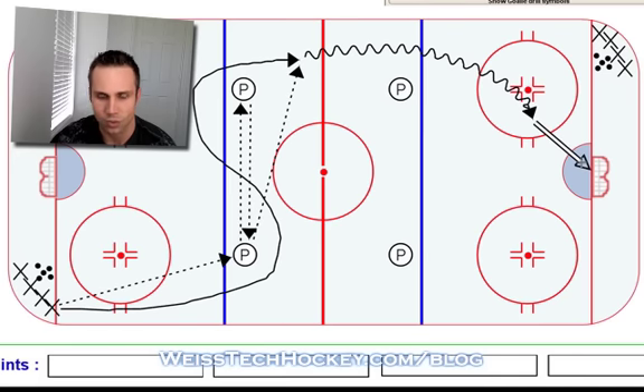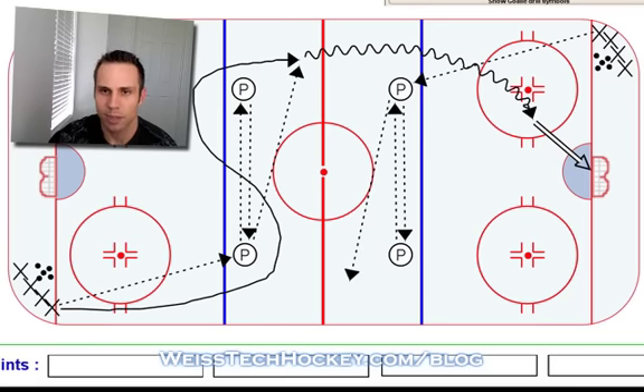That is your S warmup drill. I call it the S just because of the pattern of the skate that the player does. The same thing is happening on the other side. Pass up, pass across, pass right back, and then you can add a second pass up and back if your team is advanced enough, and then fire a cross-ice pass to the player who will be coming through.